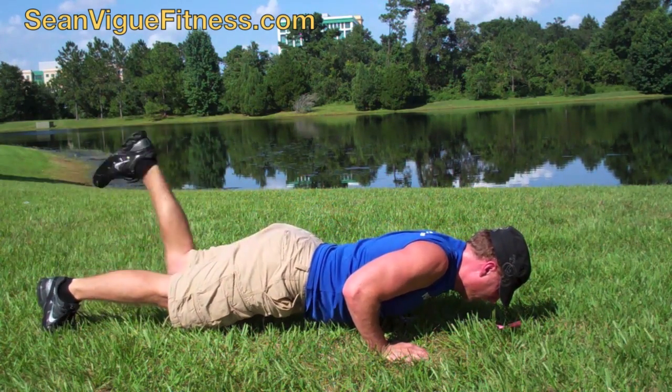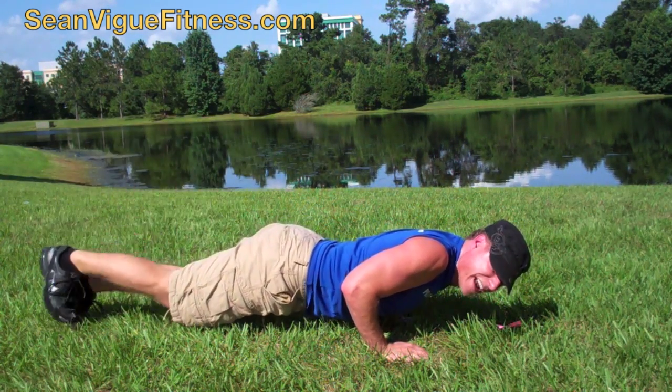Leg curls — curl. This is fun to do if you have ankle weights, too.